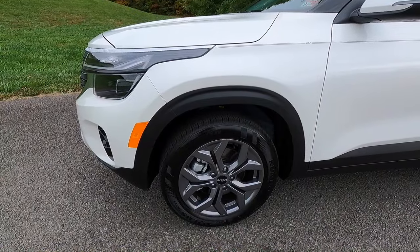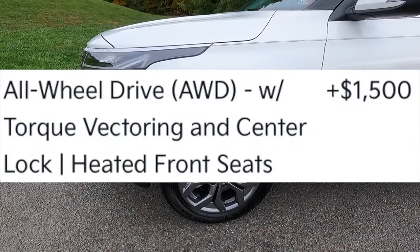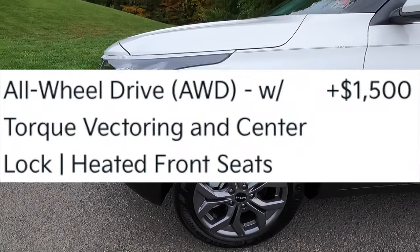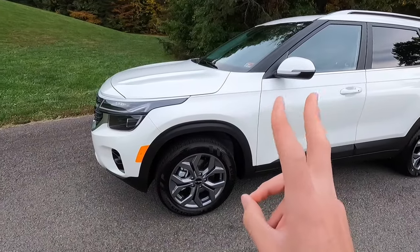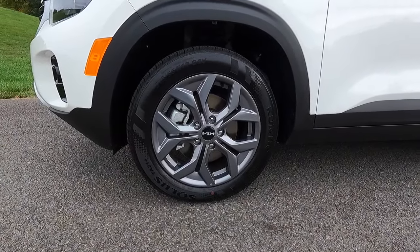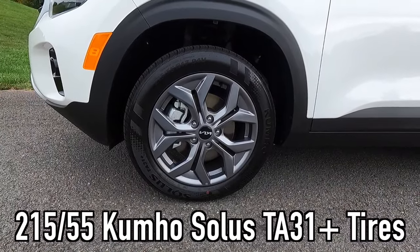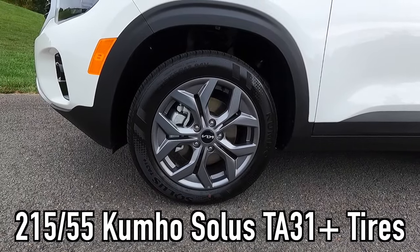This vehicle has been optioned with all-wheel drive, which is a $1,500 option. With the all-wheel drive option, you get torque vectoring and a center-locking differential — kind of like a transfer case locking differential. These are the standard and only wheels you can get with the S: a 17-inch dark gray finish wheel wrapped in 215/55 Kumho Solus TA31 Plus tires.